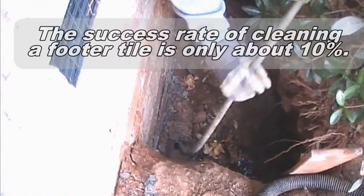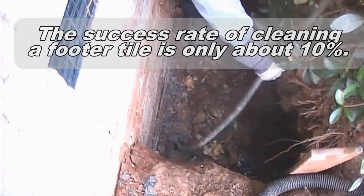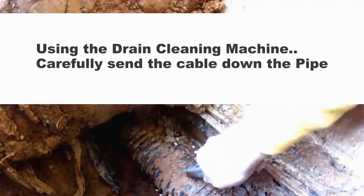Most companies will not even try to clean a footer pipe — they just won't even try. But we've had a little success, so if someone asks us to clean that line, of course we'll give it a try.